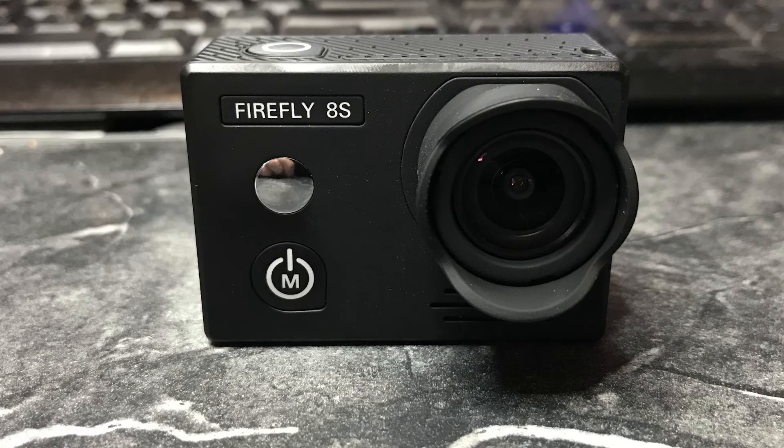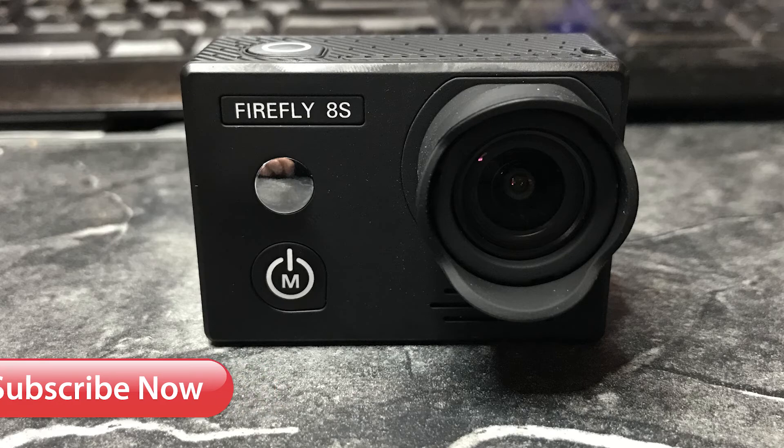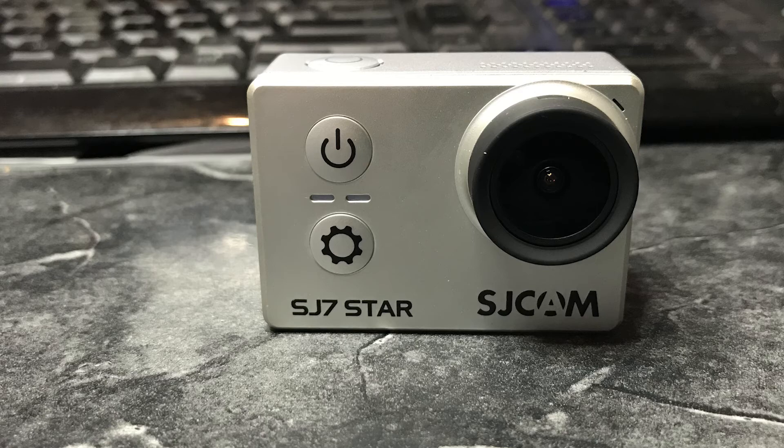I had a couple of viewers asking about the Firefly 8S, which has come out with new firmware that also adds electronic image stabilization 2.0. The SJ7 Star has also upgraded its electronic image stabilization, or its gyro, to 2.0. All three of these cameras share the same processor — the Ambarella A12s.